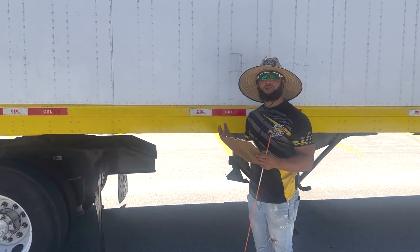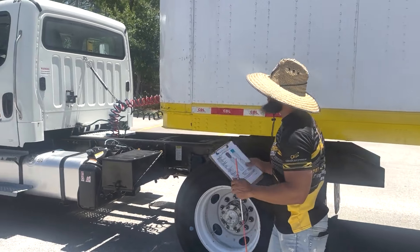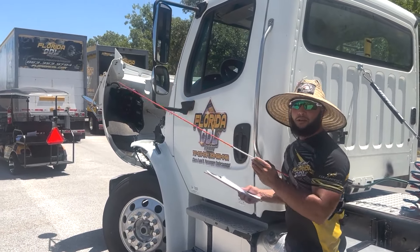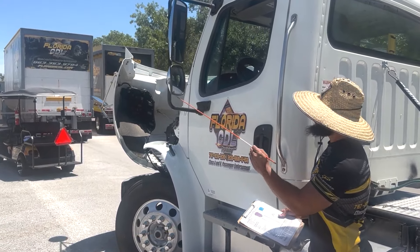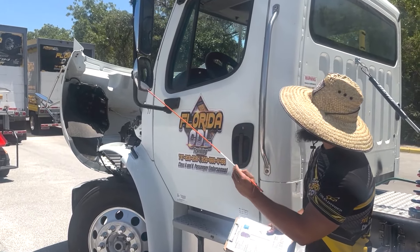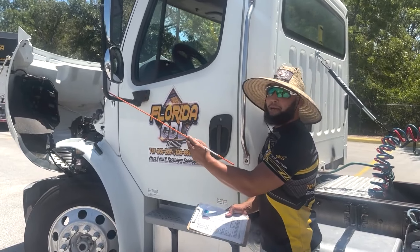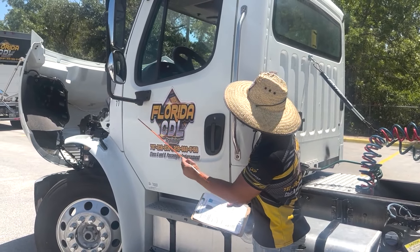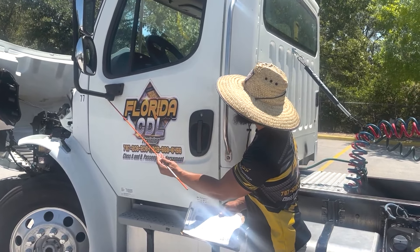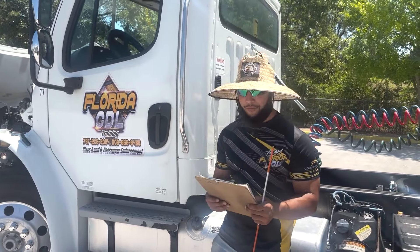Next, we're going to move on to traffic monitoring devices or just say our mirrors. We're going to mention our mirrors are properly mounted and secured to the brackets — they are clean and visible, they have no cracks, and there's no missing bolts or nuts. My brackets are properly mounted and secured to the door — they have no cracks or bends and there's no missing bolts or nuts.